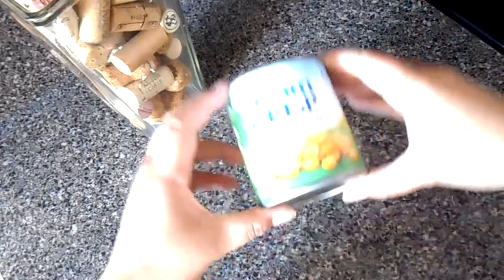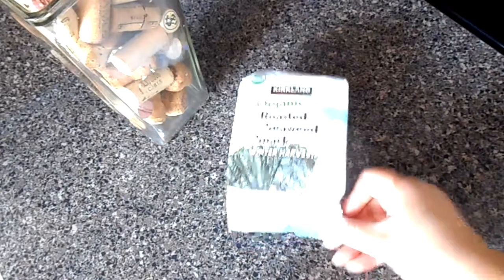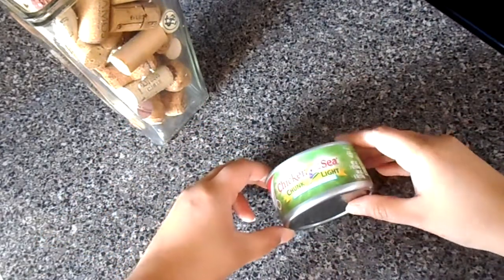Hello everybody and welcome to another episode of As You Burned, where if I can cook it then you can cook it too, probably better than me. Right now we're gonna be doing a lettuce tuna wrap. I made this recipe the other day and it was delicious.